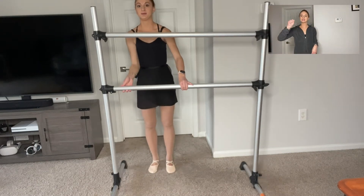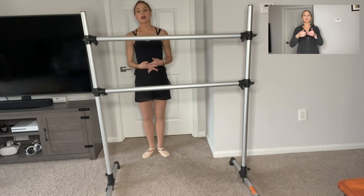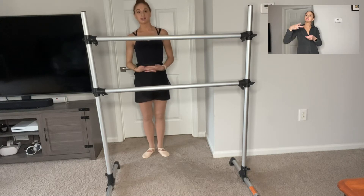Hi, I'm Teresa. I'm a ballet instructor. Today I'm going to show you, demonstrate how to do second position.